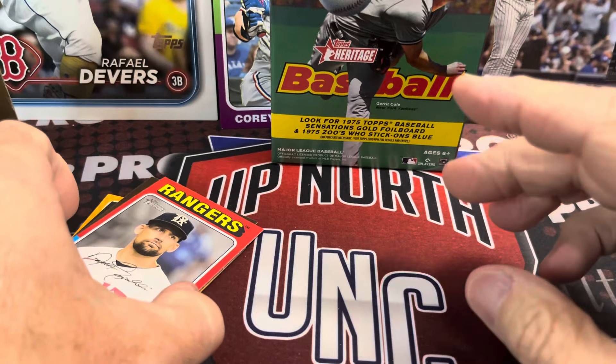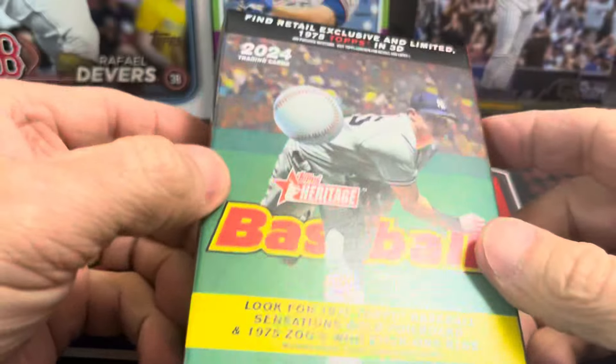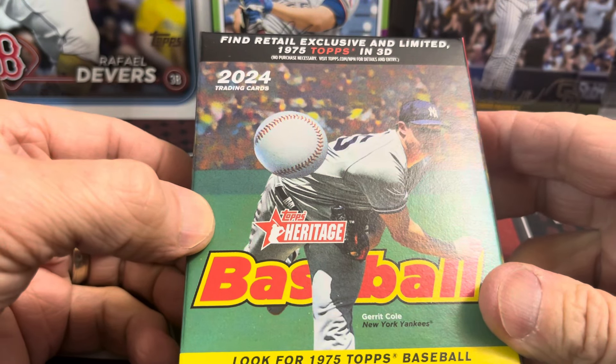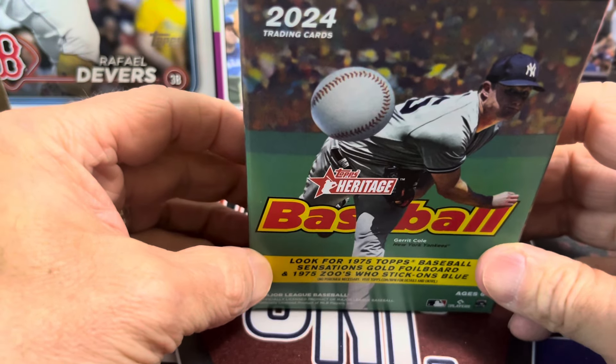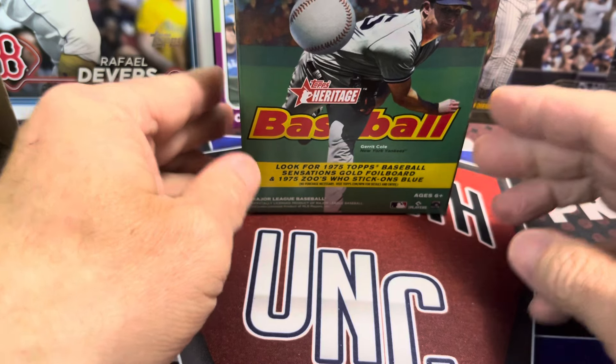My enthusiasm is overwhelming. I'm telling you, don't buy these. You can prove me wrong in the comments below — tell me all the awesome hits you pulled out of these and I'll be shocked. Thanks so much for watching, hopefully you're doing well. Take care and have fun collecting. We'll see you in the next video.